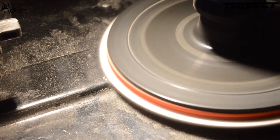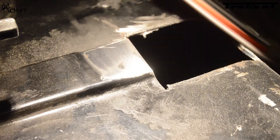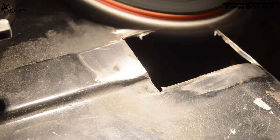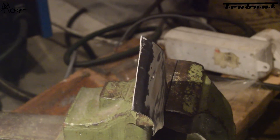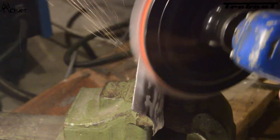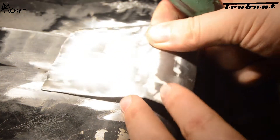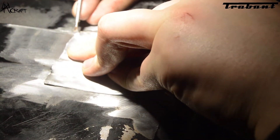Now we have to get the pieces ready to weld, so we have to remove all the old varnish with an angle grinder and a sanding disc. Now that everything is blank, I want to see where the piece lies on the tank, so I score the outside with a screwdriver.